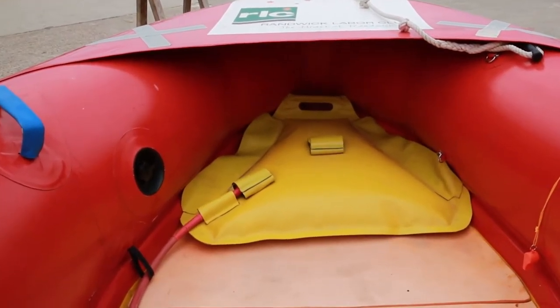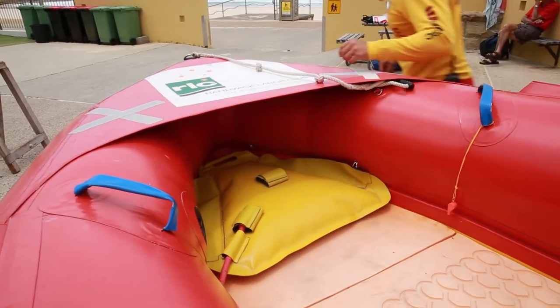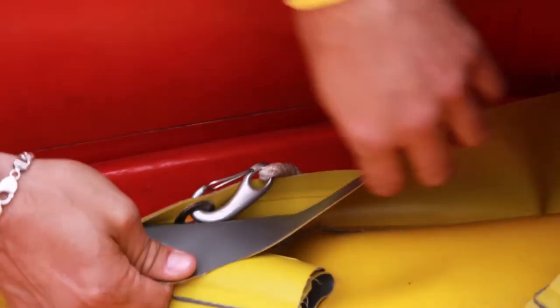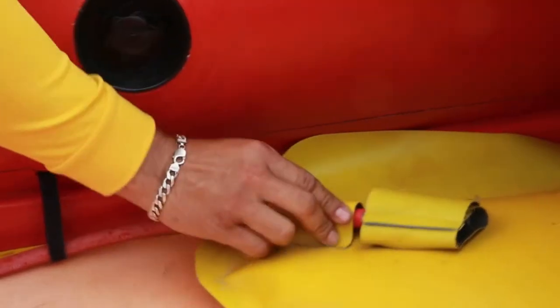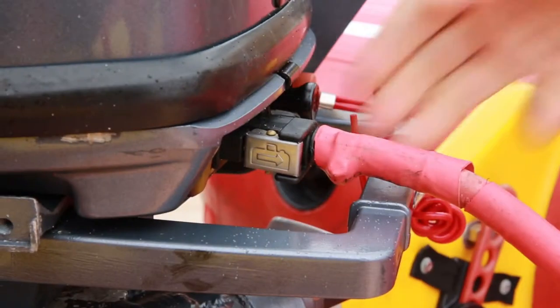An IRB's fuel bladder is stored in the bow. It must be secured to the floor at four points by clips that should be facing down. The fuel line can be inspected for cracks and leaks and checked to ensure it passes securely through its loops along the inner edge of the pontoon until it connects cleanly into the motor.